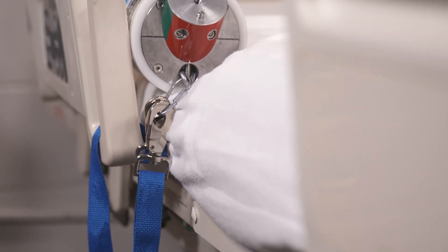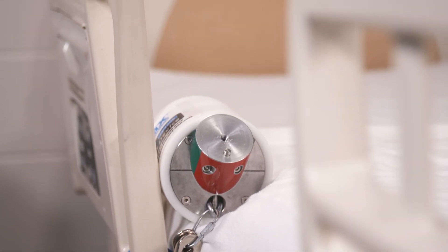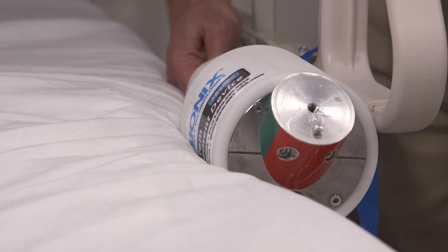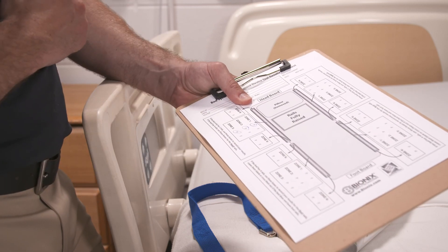If the horizontal line on the cone is above or even with the top surface of the mattress, the space passes the test. If the horizontal line is below the top surface of the mattress, the space fails the test. Record your results and repeat this test on all rails in all positions.